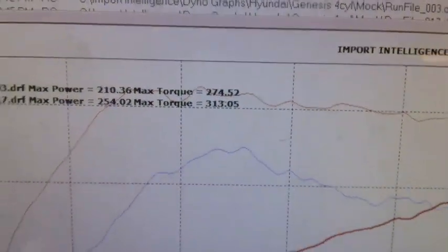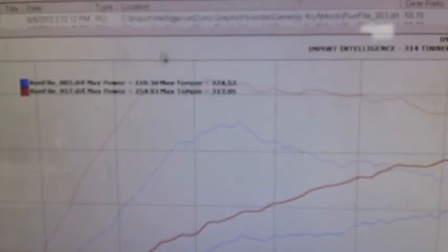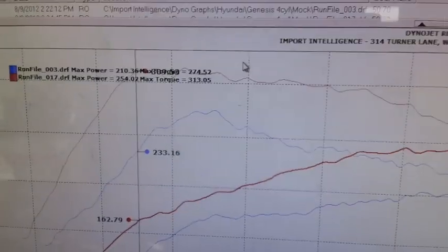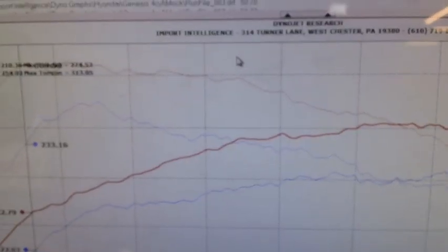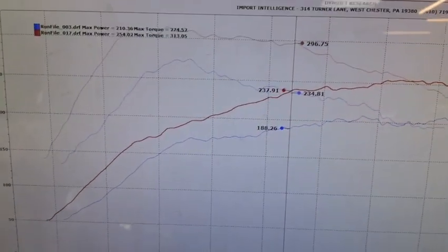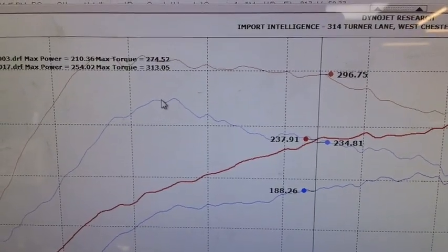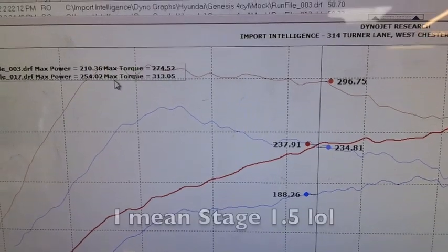254 horsepower, 313 pound-feet of torque. It's 313 — almost like a flat torque curve here, about 300 to 4,000 RPM. Look at the difference: this is our previous map — Stage 1 — and this is Stage 2.